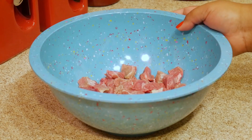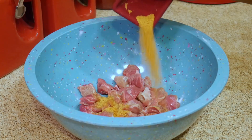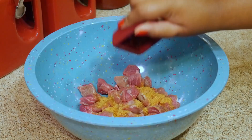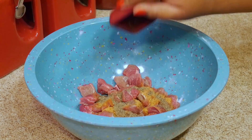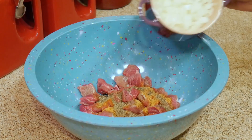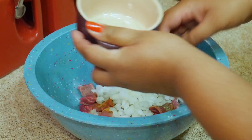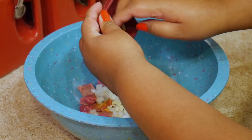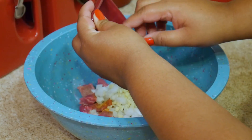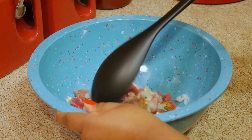I'm adding some seasoned salt to that, black pepper, some chopped onion, and garlic. Give everything a good mix before you put it in the pot.